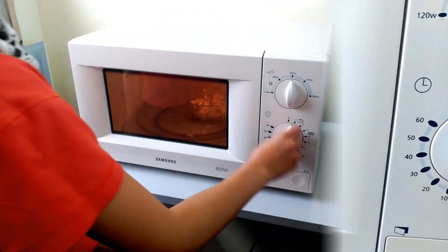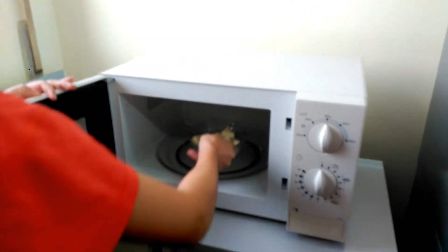Step 3: Melt the chocolate in a microwave and stir it. Be careful.